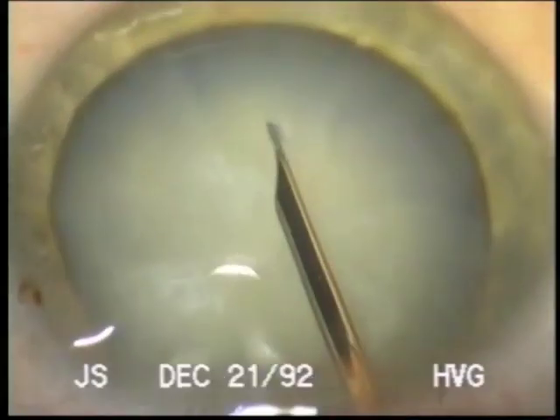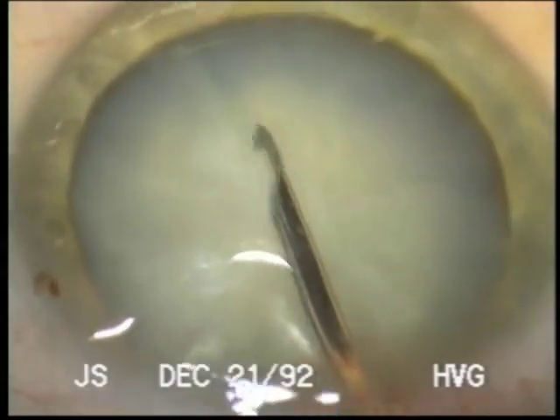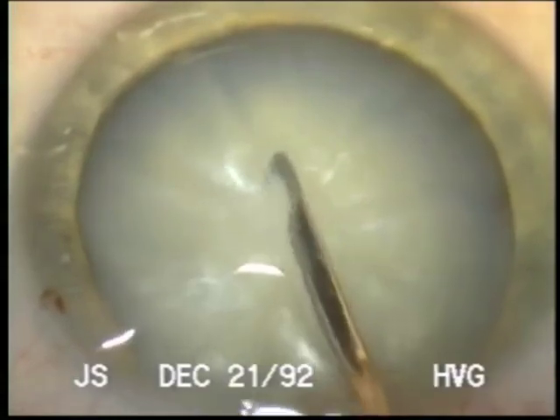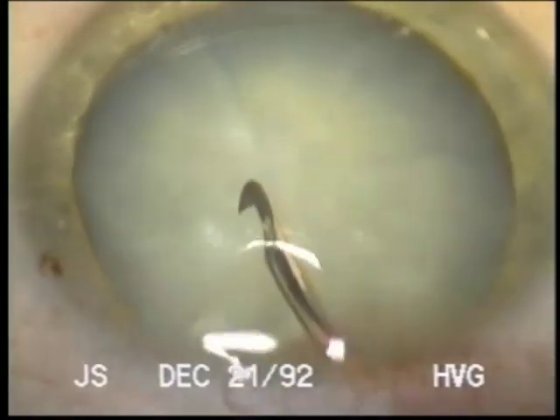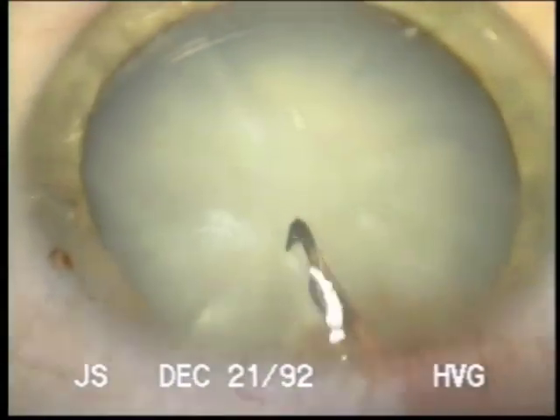Dr. Gimbel, this is an old case from 1992, before we had Vision Blue. I want to show the technique that I used, which we may have to use if Vision Blue is not available in some situations.